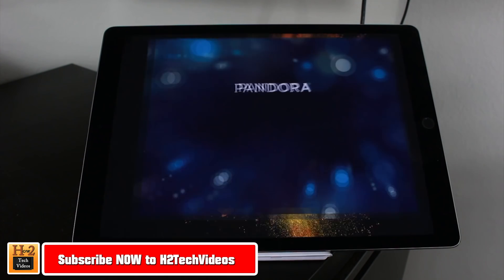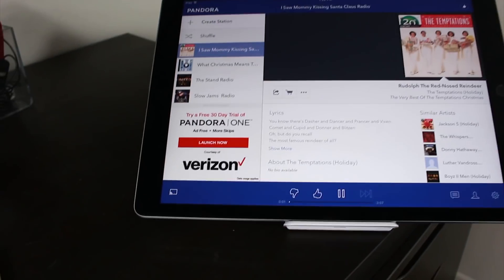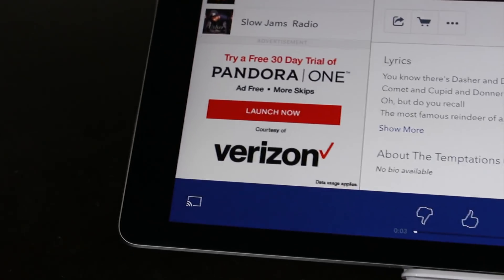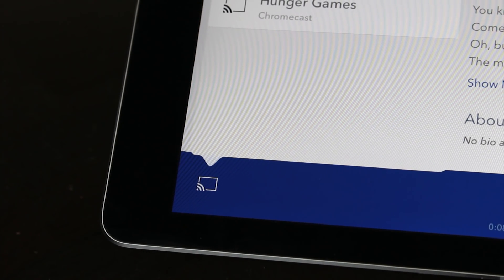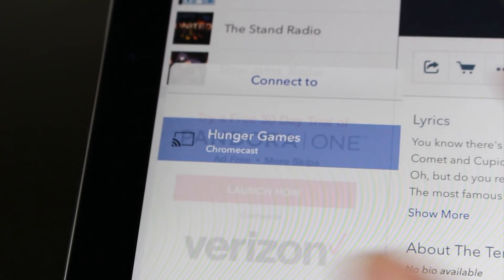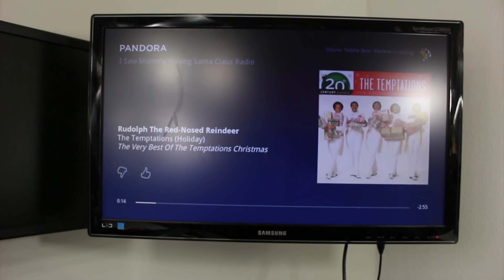You just look for that icon. If you open up Pandora really quick here, you'll notice in the left corner — you will have to kind of search for that icon sometimes — but there it is. When I tap here and tap Hunger Games, it will cast that right to the TV. And there's our Pandora, and now I can take advantage of the TV speakers.